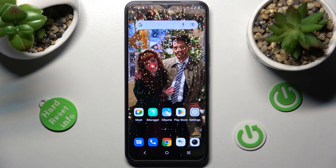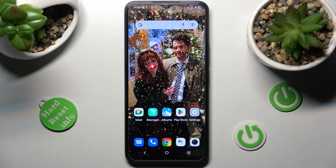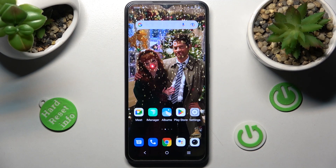Hi! In front of me is the Vivo Y35, and today I would like to show you how you can connect it to a printer.